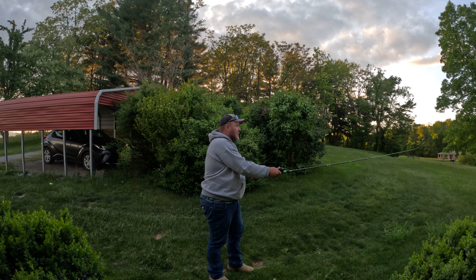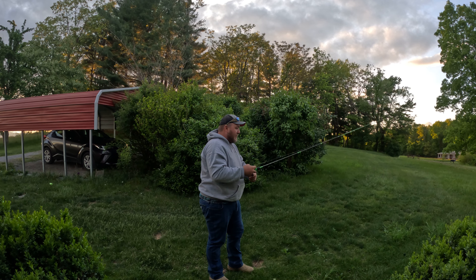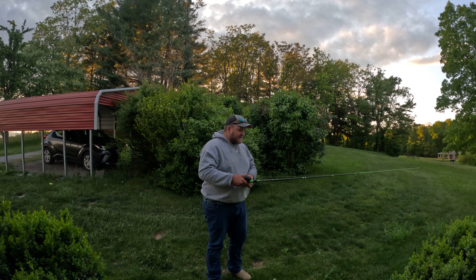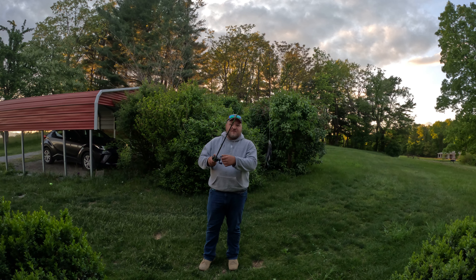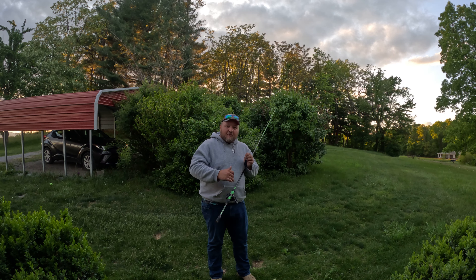I didn't throw it real far, but now obviously the problem some people have with an overhead cast is they bird's nest, right? So my settings are pretty loose. I'll put it in front of the camera — see how fast it drops. They're pretty loose. I don't bird's nest. Obviously if I let that spool out and hit the ground I would bird's nest, but you don't want it to hit the ground. You want to put your thumb on it before it hits the ground.